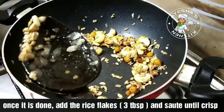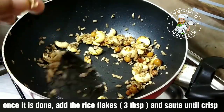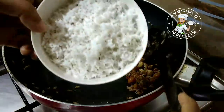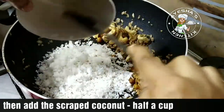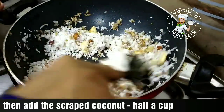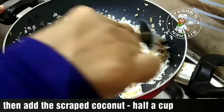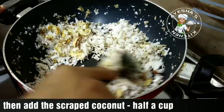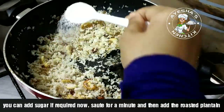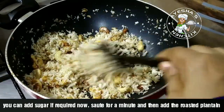We are going to put it in the oven. We are ready to put it in the oven. If you want to put it in the oven, you need to put it in the oven. This will fit in the oven, because we will put it in the oven.